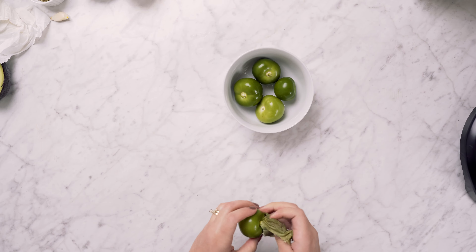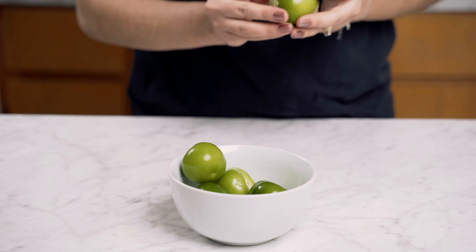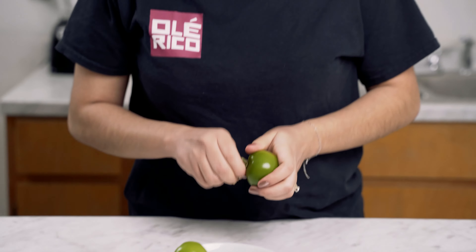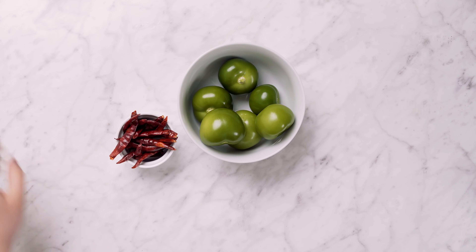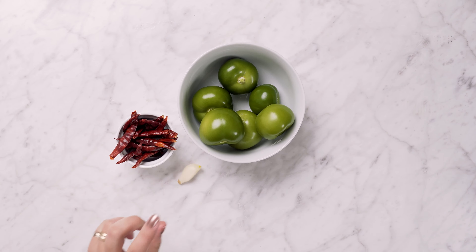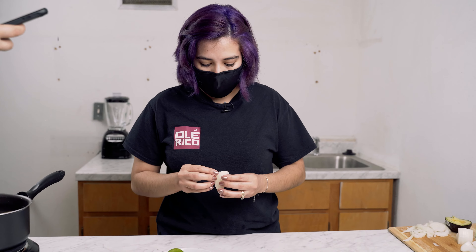It all depends on how much you like the flavor of green tomatoes, so you can add more or less. I personally don't like my sauce too spicy, so I'm going to use a couple of árbol chiles to start with my salsa. We're also going to use a garlic clove and some onion. For our sauce, we're going to cut our onion in big pieces and place them aside with the green tomatoes.